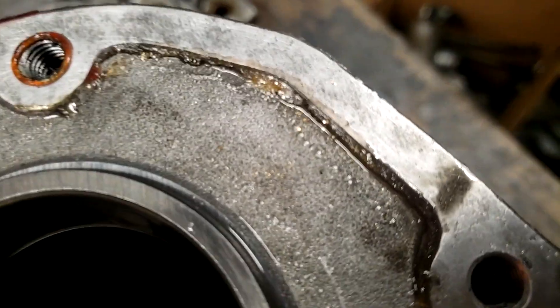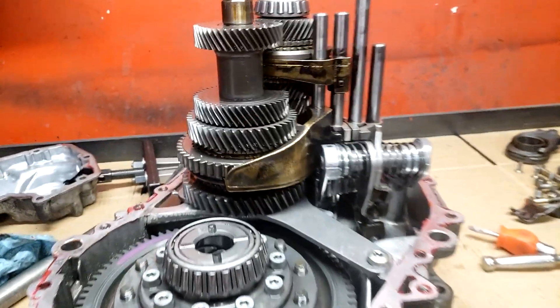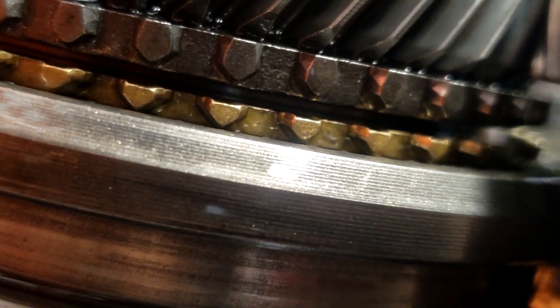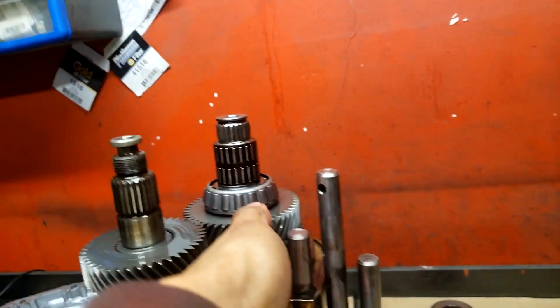No surprises except I saw a bit of gold dust - a little bit of synchro ground up everywhere - and I'm not really surprised because of how bad it was grinding going into third every time. Upon further inspection, the third gear synchro is just absolutely begging for help. You can see the third gear synchro versus fourth gear - see how full those teeth are - and see how the teeth have chunks taken out of them. Look how close the synchro ring is to the engagement teeth. So worn down.